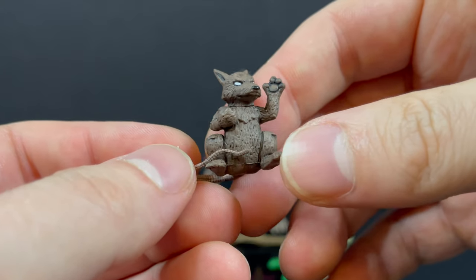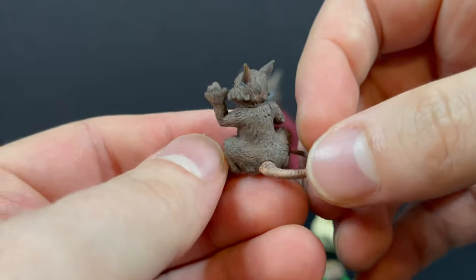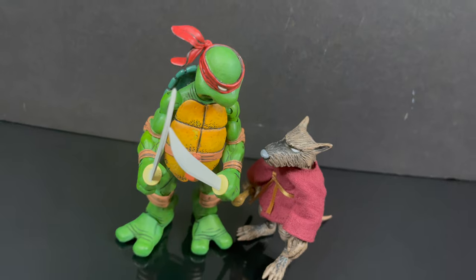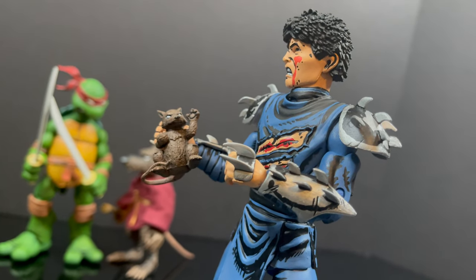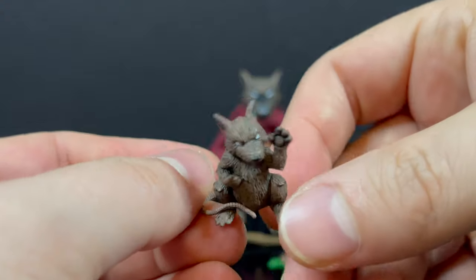You get a little pre-mutated Splinter and he's doing his whole martial arts thing. Very cool. So if Splinter wanted to recount his memories, you can totally have a battle damage Shredder holding a pre-mutated Splinter. There's no articulation — he's a slug of a figure — but he looks awesome.